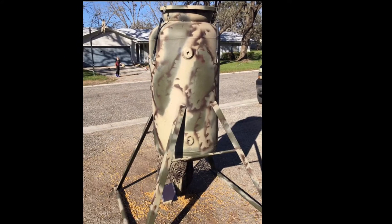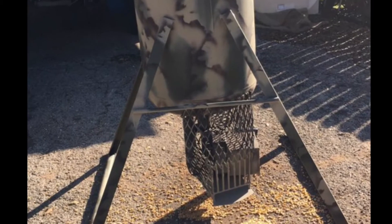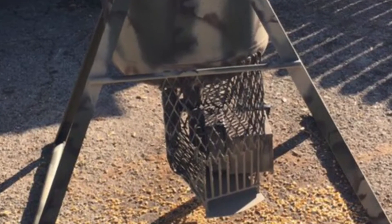This thing is built like a tank and is currently in West Texas feeding mule deer and whitetail. Hope you enjoy. It's not a thing of beauty, but it functions flawlessly.